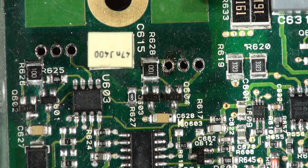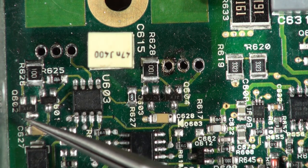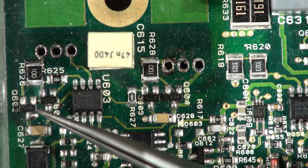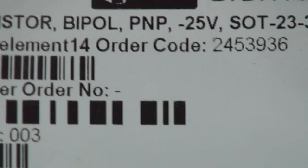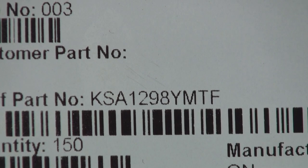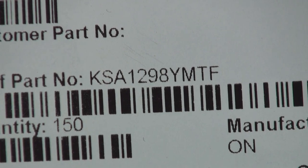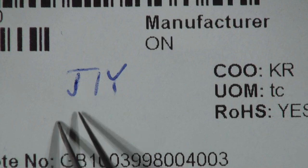On that screen it says J1Y — that's the marking on the drive transistors for the FET gate. The Farnell part number is 2453936. It's the PMP version — so J1Y is PMP. And the K1Y transistors — that's Q603 and Q601 — are the complementary NPN version of the same thing in the driver pair. Farnell part number 2453954. So that's the two complementary pairs that drive the gate — you'll be changing those four.